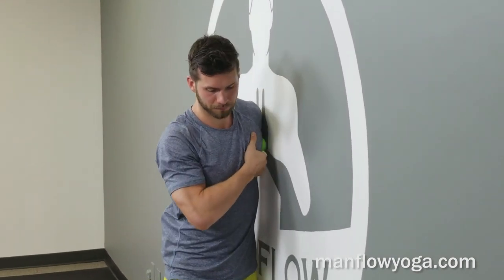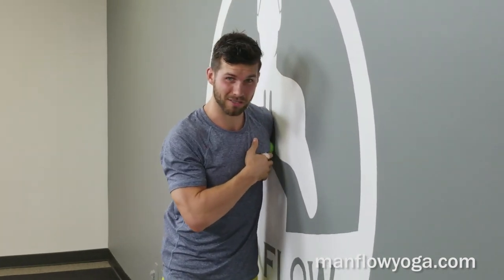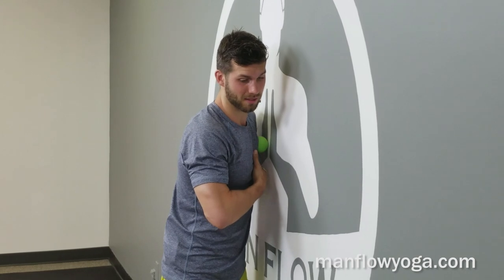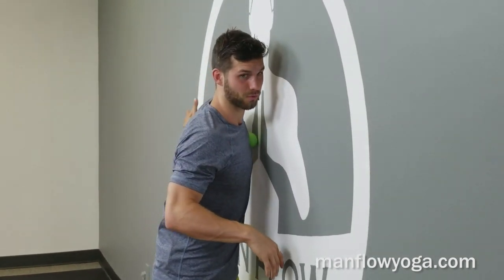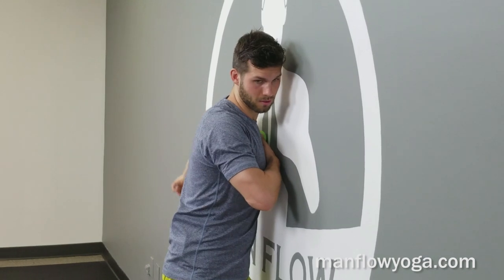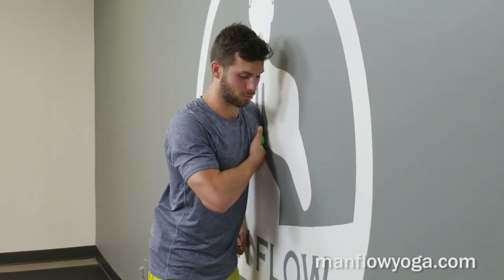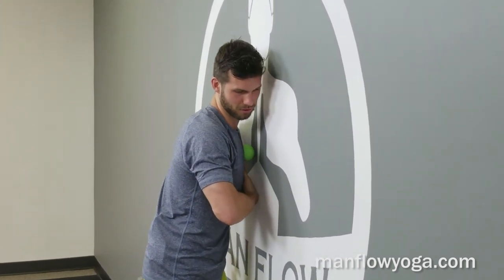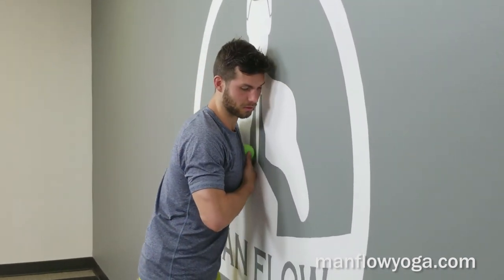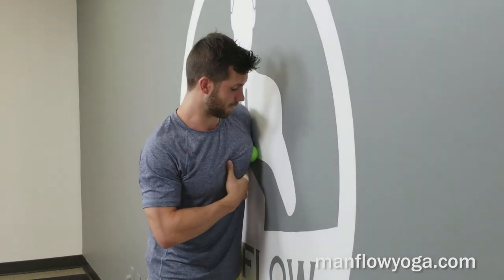You can also do this on the ground — I'd recommend using a block. Put the lacrosse ball on top of the block and roll around on it. The benefit of using the ground is you can also start to move your arm a little more. Find a spot on the chest and then use the arm to work deeper into the area. We're not going to spend too much time here — you probably won't get all the knots in your chest out in just one minute. Your goal is just to get a little bit of a release. You're not going to drastically alter the soft tissue character of your chest in one minute, but you can get a little release.